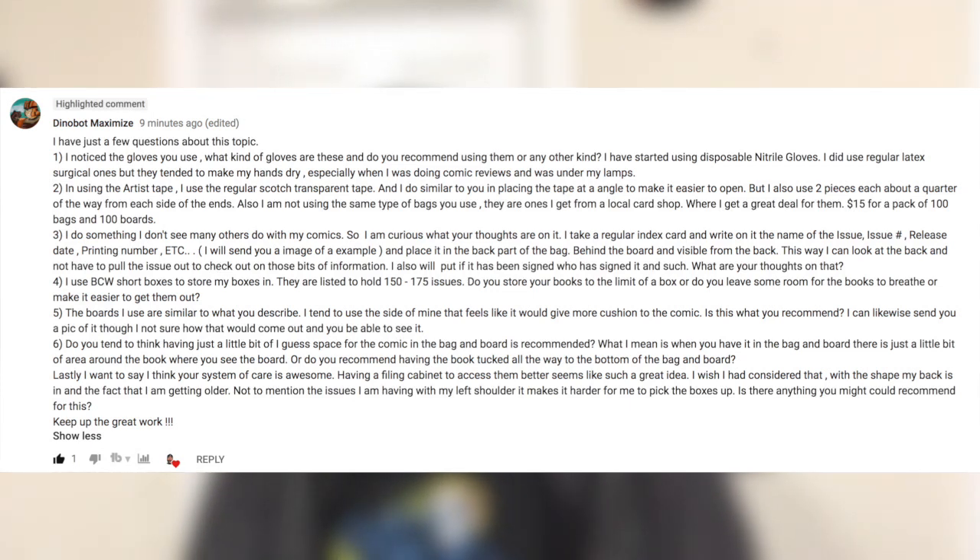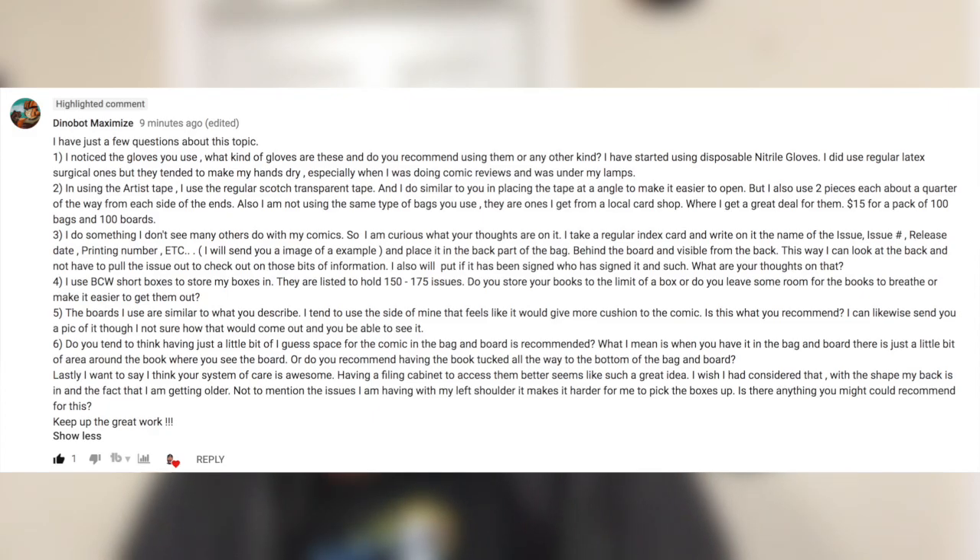Lastly, Dinobot writes: I want to say I think your system of care is awesome. Having a filing cabinet to access them better seems like such a great idea. I wish I'd considered that. With the shape my back is in and the fact that I'm getting older, is there anything you might recommend? I love having my books in a filing cabinet. For you, the first two, maybe even three drawers would be nice on your back. The bottom drawer, though — that's where I'm starting with my reorganization here, and it's killing me.